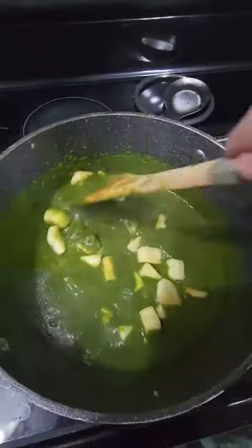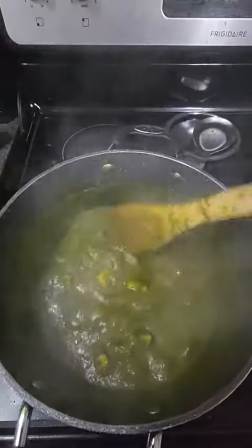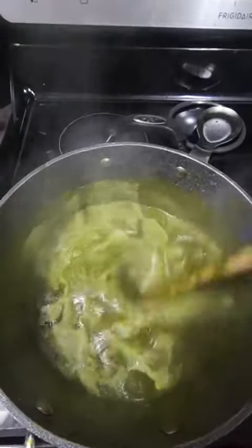Next, add in your paneer, give it a good mix, cover and let cook for about 10 minutes. Once done, add in one third cup of cream and give it a final stir.